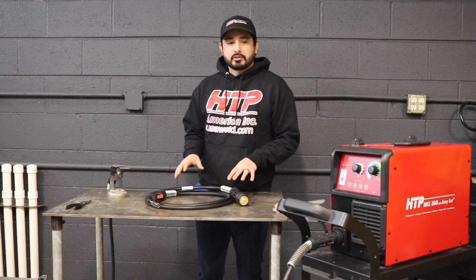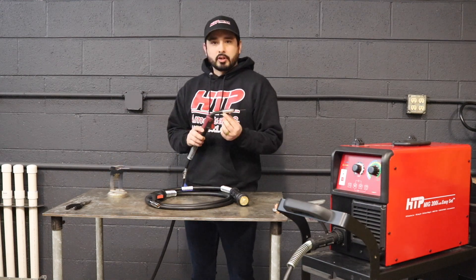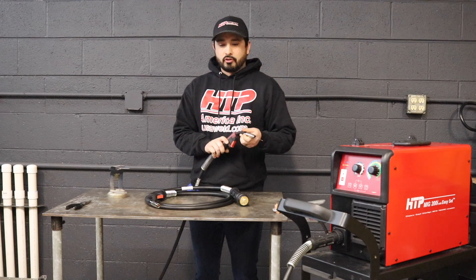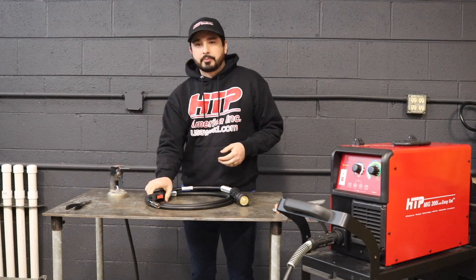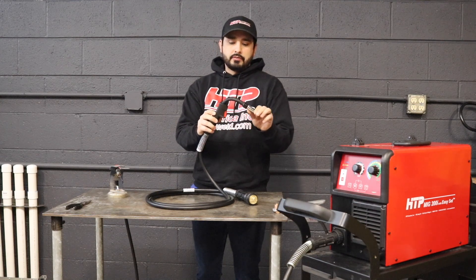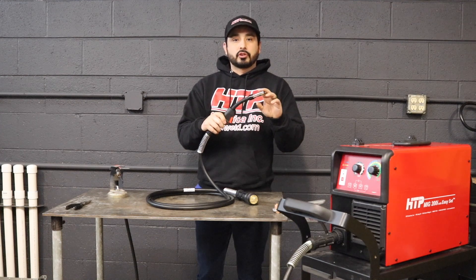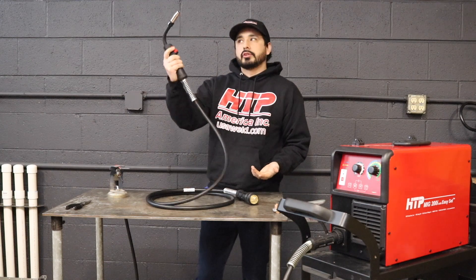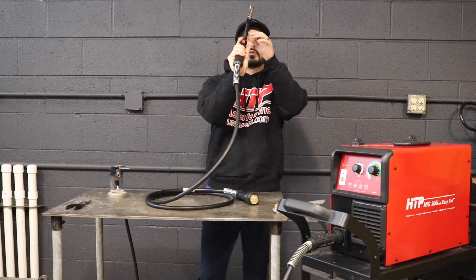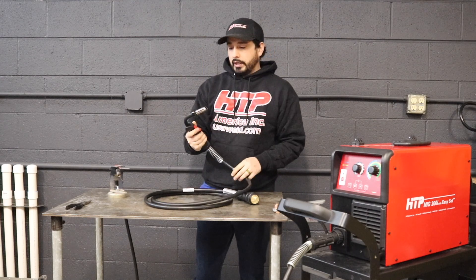Next, we're going to talk about the guns. You have a couple of options for this machine. This here is the rigid gun — there's no flex whatsoever, just your standard gun. You also have the option for a flex neck, which gives you a little more adjustability as far as welding position. This is especially useful for automotive work — like going around exhaust — where you need to get into tight spaces. It's a great tool to have.